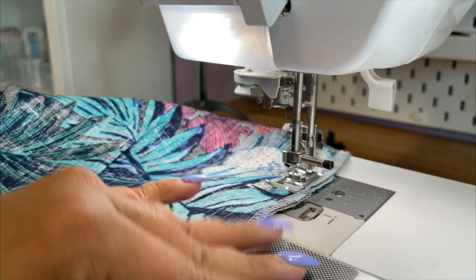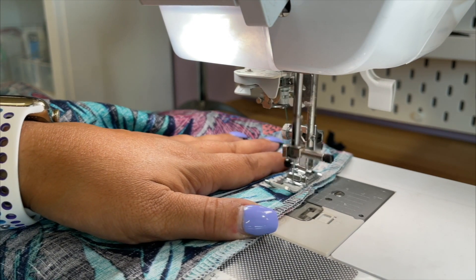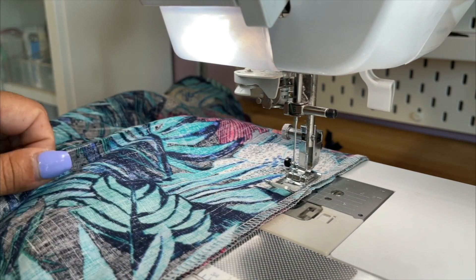I'm gonna go ahead and backstitch and remove my double pins. I'm gonna cut my thread. Now I'm gonna go ahead and switch over to a basting stitch and I'm gonna sew the rest of the way up.